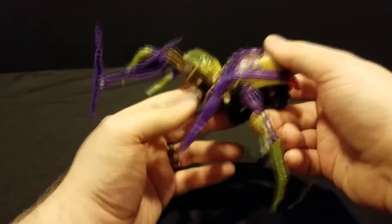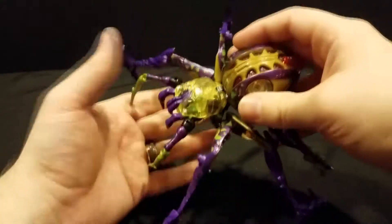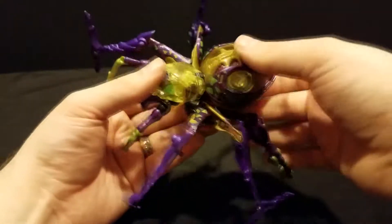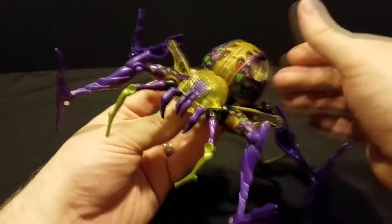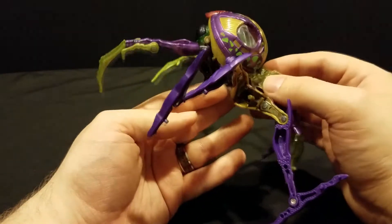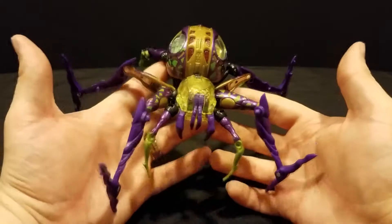Spider Mode, as you can see, has got a few little gaps here and there, and the robot head is pretty visible back here. Her abdomen does go down a little bit more to cover the head better, but with the clear plastic here and everything, I am very careful not to try and force this figure. You may see some things not being fully transformed correctly — that's me making sure it stays in one piece, because this is officially a 20-year-old figure now.